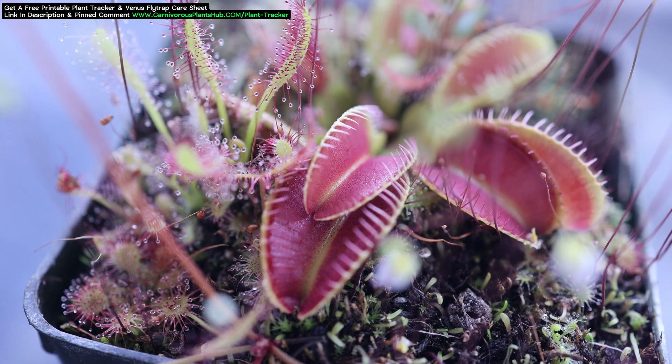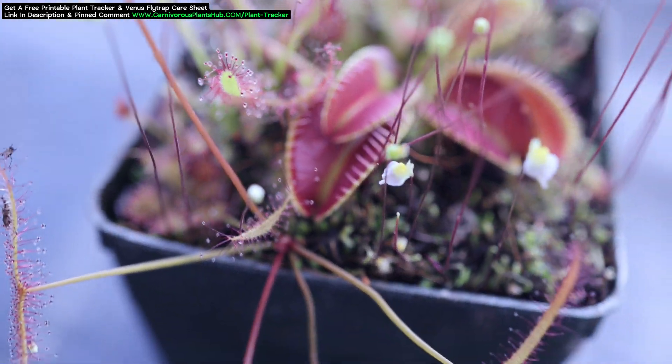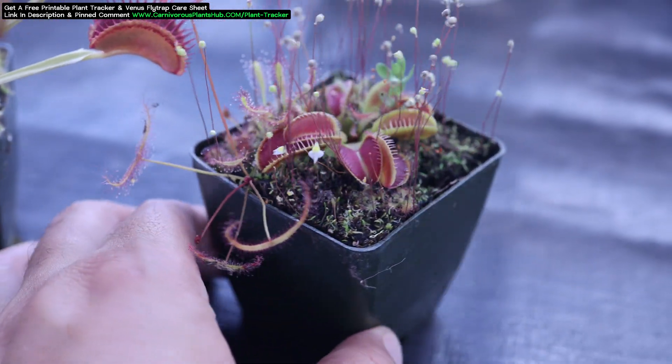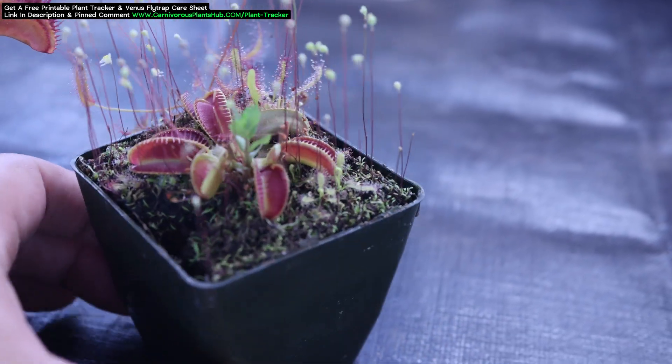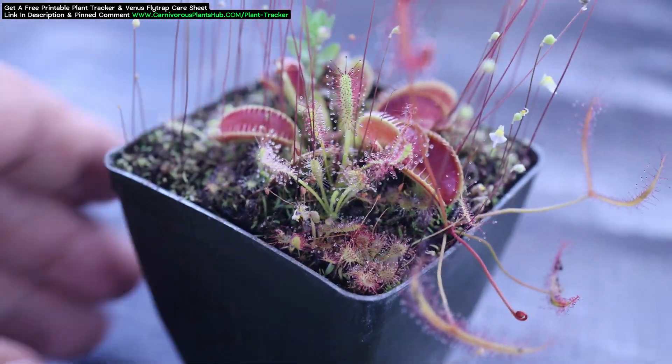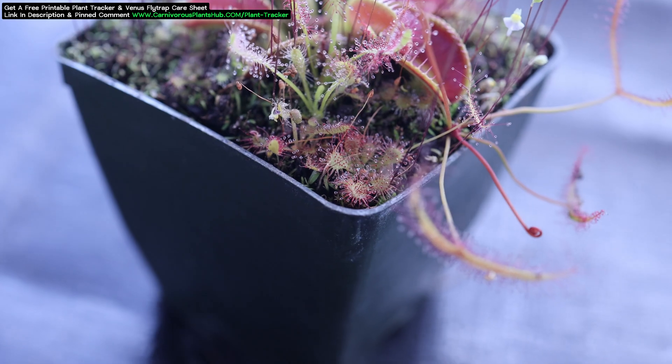I'm going to show you my process for repotting Venus Flytraps and also share some beginner Venus Flytrap care tips. Keep in mind if you're in need of in-depth care and repotting videos, I'm going to share some of those at the end. Those will give you even more in-depth guides on care and repotting, so make sure and check those out if you're still interested.